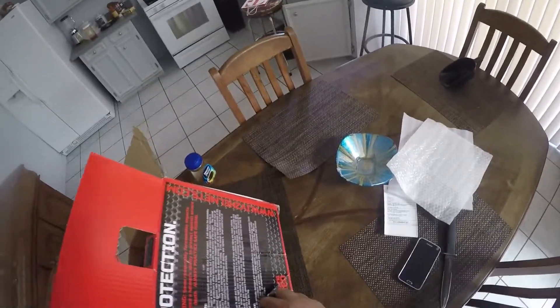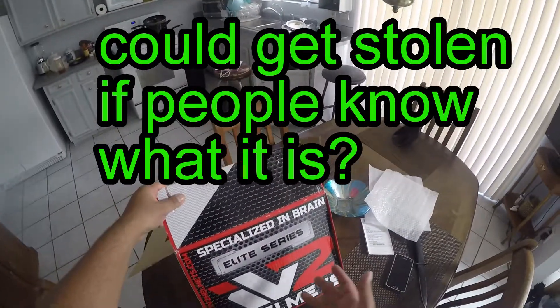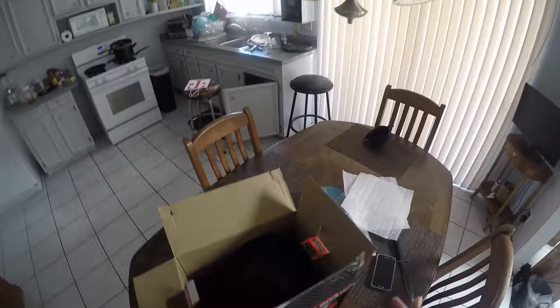Packaging is pretty beat up. It got shipped in this box — there's a hole right there. Kind of lame, but it's a branded box, and it's kind of cool that they're not wasting cardboard on extra boxes.